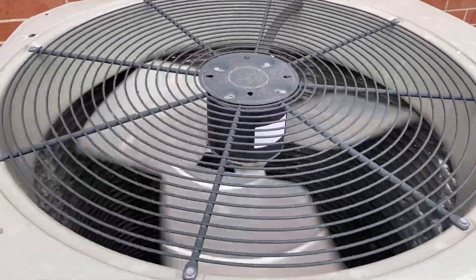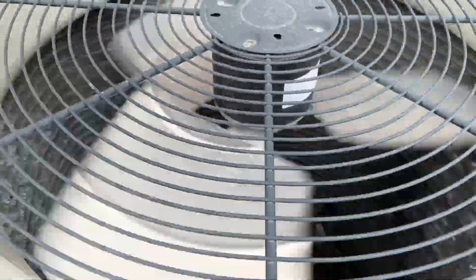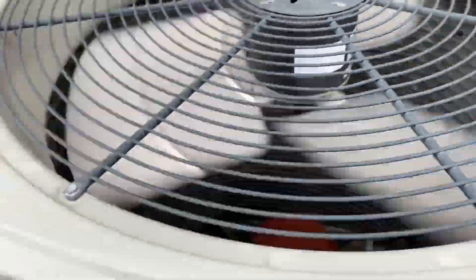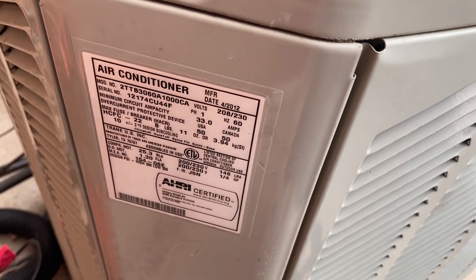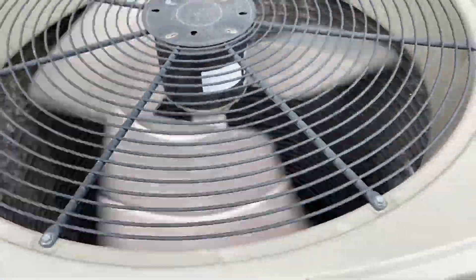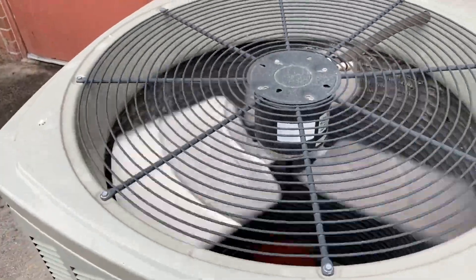Here is an American Standard unit running. The blades on it aren't spinning very fast. 2012. I think the capacitor on this one is going out. It has a Century fan motor.